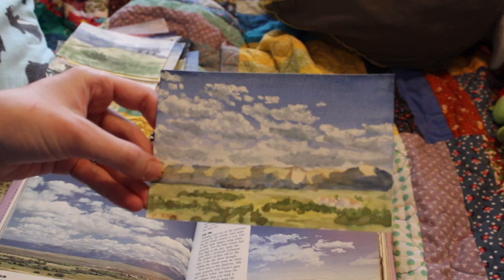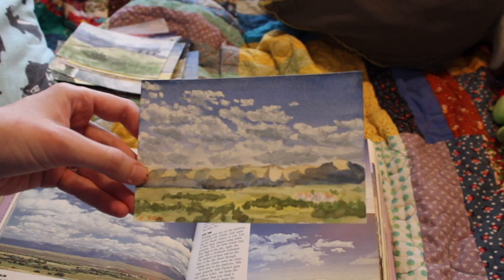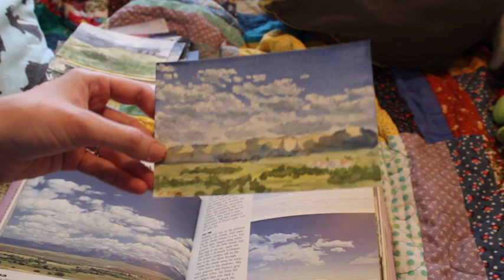That's another one I was really into — especially this little village, or maybe it's a farm, at the bottom right corner. Just those tiny buildings. But everything else too — that was a winner.